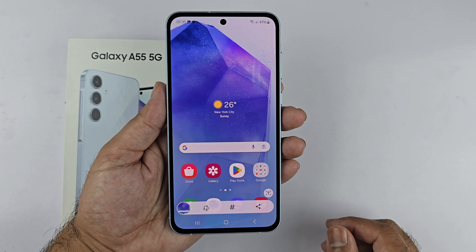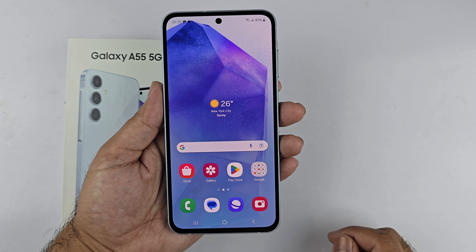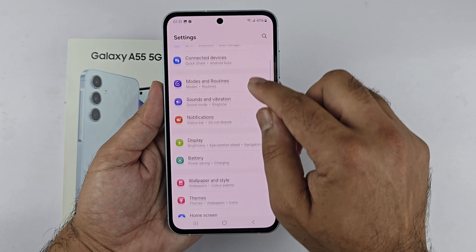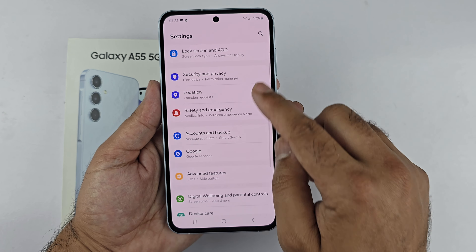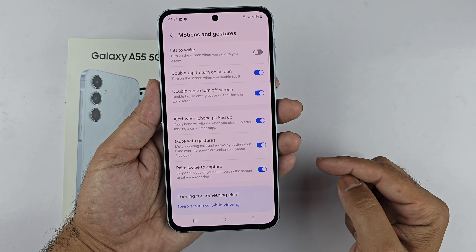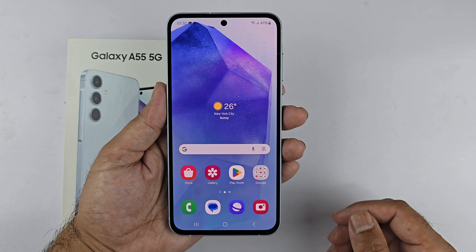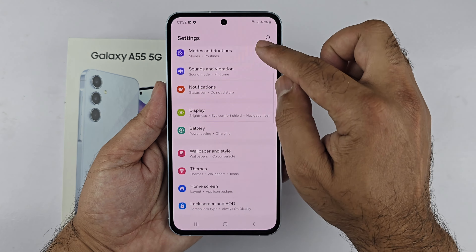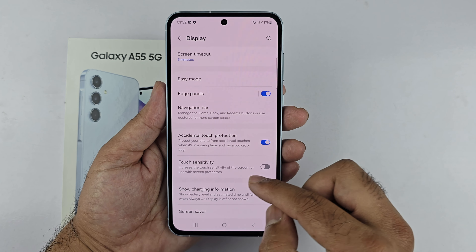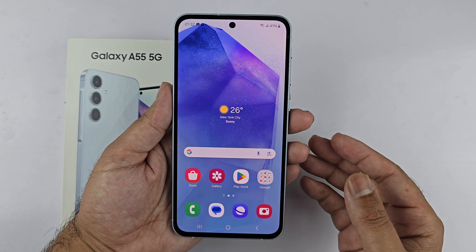If this method is not working for you, you can do a couple of checks. First, check whether this gesture is enabled — go to settings, navigate to advanced features, then go inside motion and gesture. Make sure palm swipe to capture is enabled. If you are using a screen protector, go to settings, then display, and toggle on touch sensitivity. Now you will be able to take the screenshot using the palm swipe gesture.